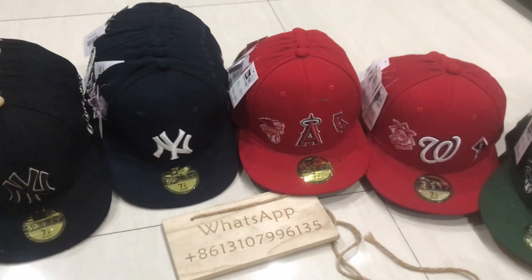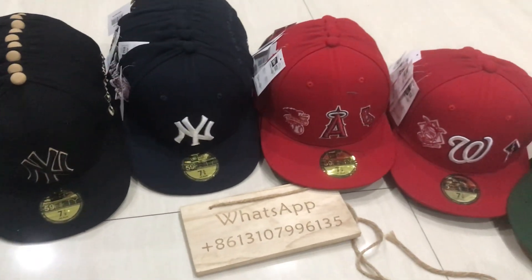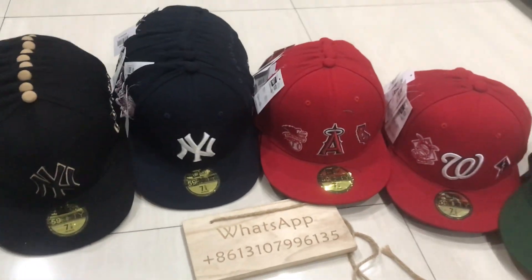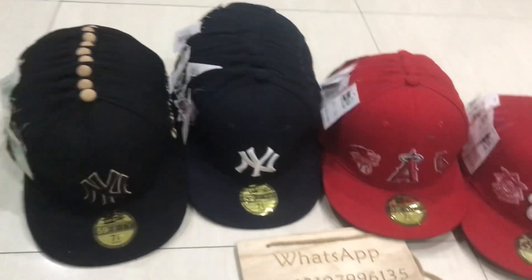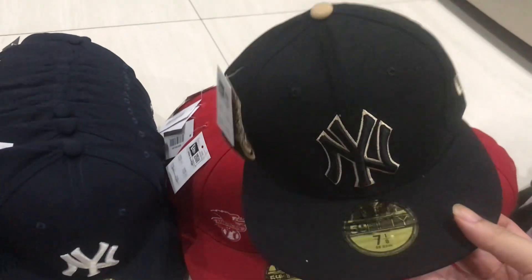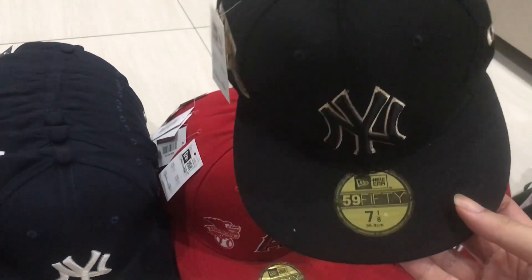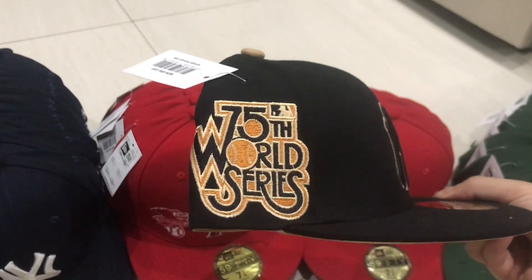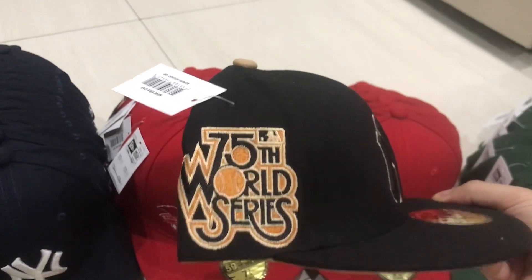Hello audience, this is Snapdragon Jersey. Today I bring you five-star original quality caps. I hope you enjoy my video and subscribe. First one — check the black golden logo Yangi caps. See the 75 water services logo.